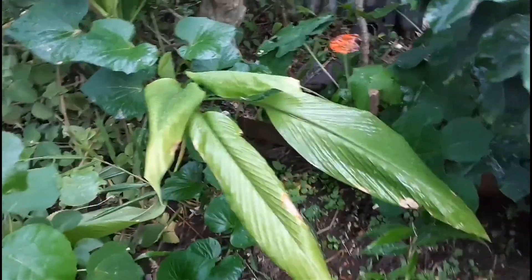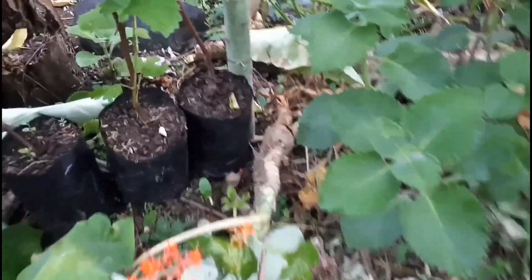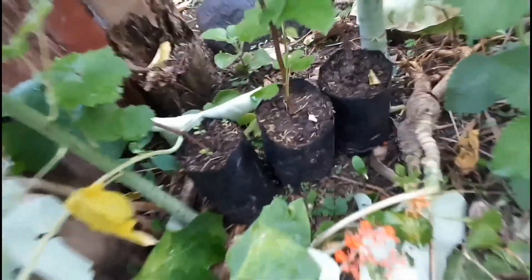There's also a sweet potato here that I have to transfer. As you can see, I have put a few pieces of grapes — this is the dwarf variety — and this is about to be transferred after a few days. And here the leaves of the papaya are already changing.